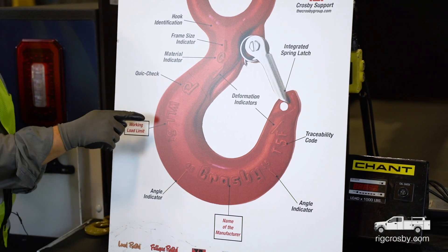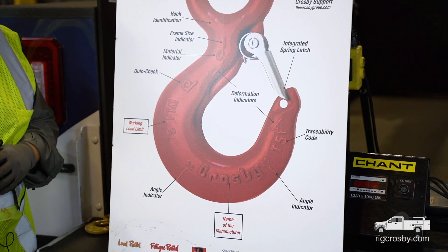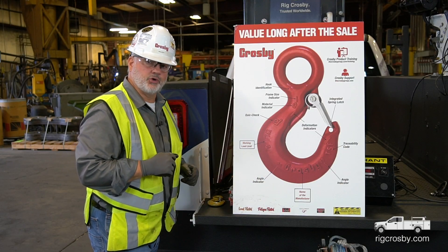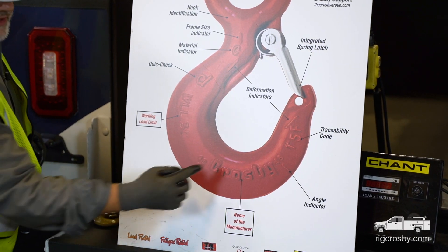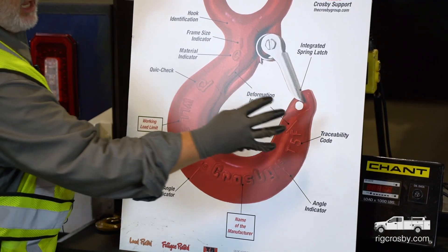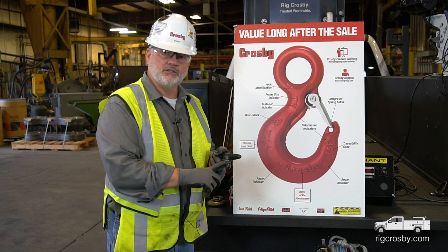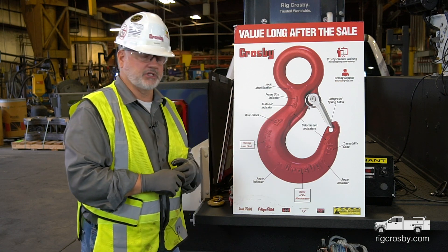The working load limit is three ton. The lowercase 't' indicates a metric rating capacity — a metric ton is 2,204 pounds per ton. This is an angle indicator, and this is also an angle indicator; these are part of that quick check system. The name of the manufacturer is on there, and then a traceability code which tells us the date of manufacture, steel material, and heat treat that went into this particular hook.